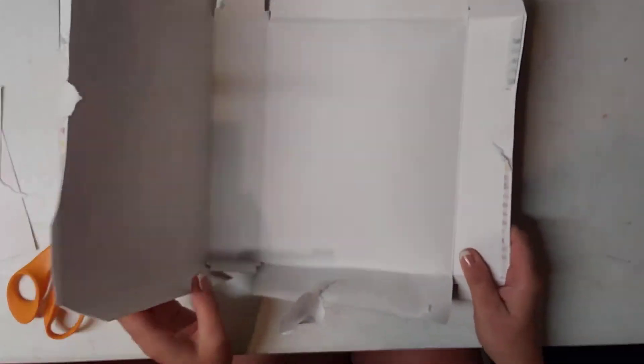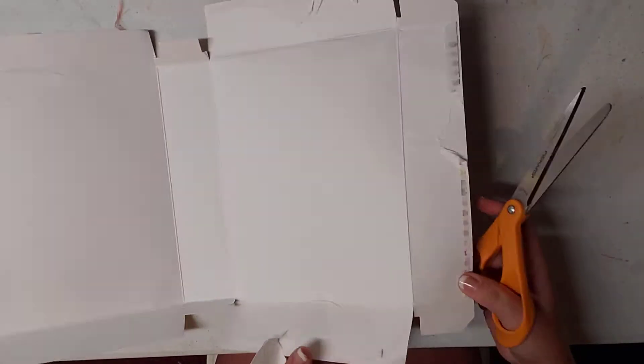Now what you see is you already kind of have your junk journal cover. I mean, it's that easy really, but we've got to make a few alterations to it.